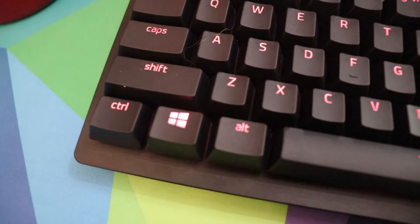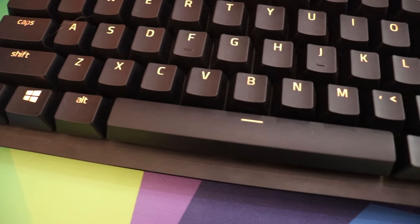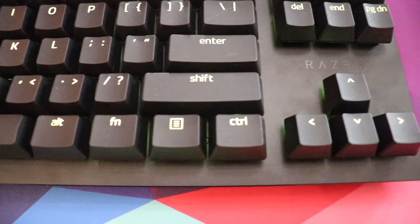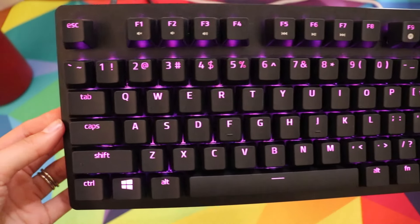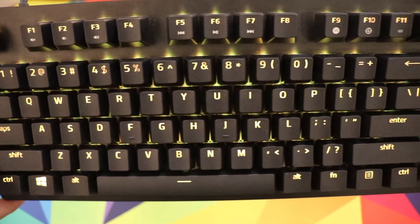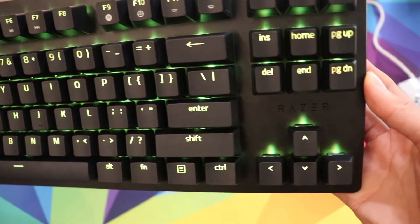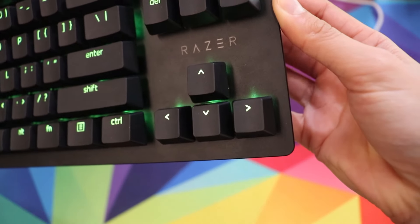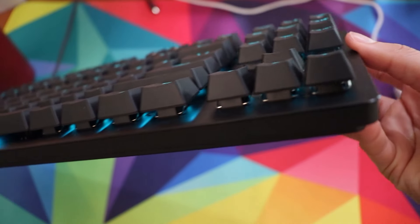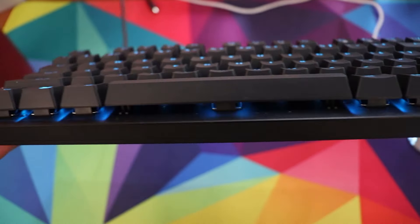Another feature is that it has a standard bottom row, which is something Razer has never done with their BlackWidow lineup. With this standard bottom row, you can use any other standard ANSI keycap set you find online — such as the HyperX pudding keycaps we talked about in our keycaps video — and all the keys will fit no problem. Just watch out for sizing: don't make the same mistakes we did — get the right layout, the right size, and the right number of keycaps for your keyboard.